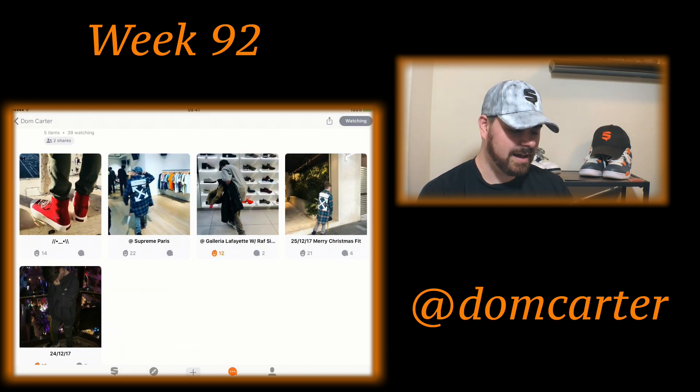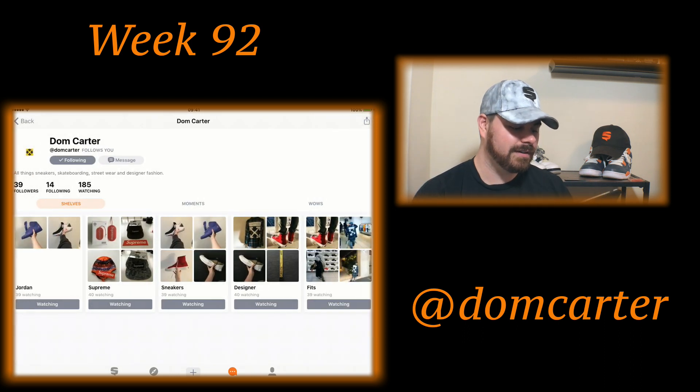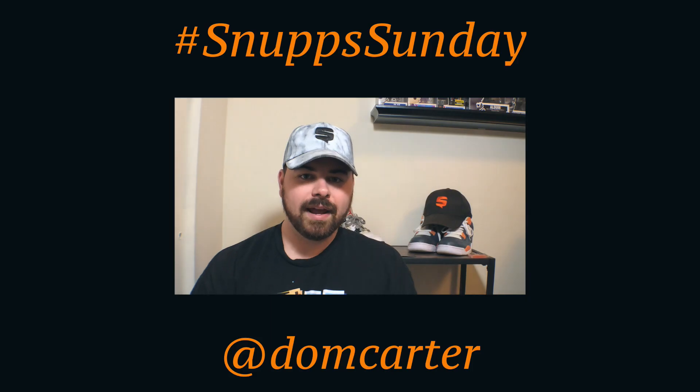And of course we've got outfits — not a lot of fits, still kind of new, but we just need to show the Snuffs love because these are fire. You have a fire page, Dom. Just start posting more and being more involved in the community, and I promise you the Snuffs love is going to be real.